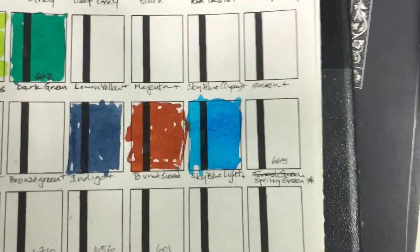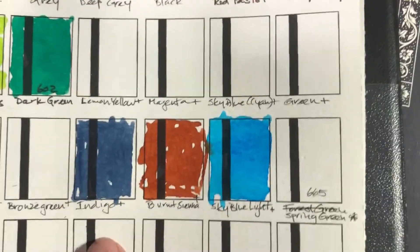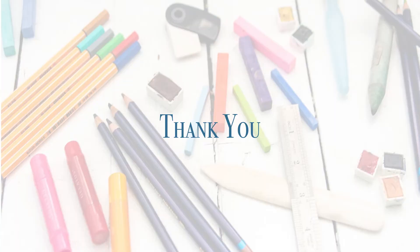Before I forget — these are the Ecoline swatched out. I got the indigo, the burnt sienna, and the sky blue light, and I can't wait to start using them.